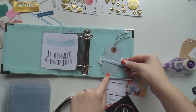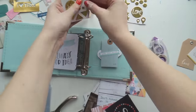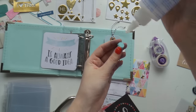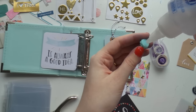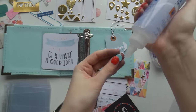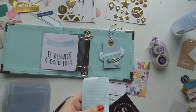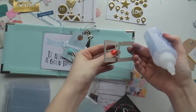I grabbed some of those and also some of the Simple Stories 'I Am' cards — you saw the inspiration piece at the start. I thought the 'Inspire' 4x4 cards kind of went with that watercolor look on the inspiration piece. I made and wrapped a gift tag out of a paint chip, which was the other inspiration piece. So I'm just sticking whatever I like in this little album.